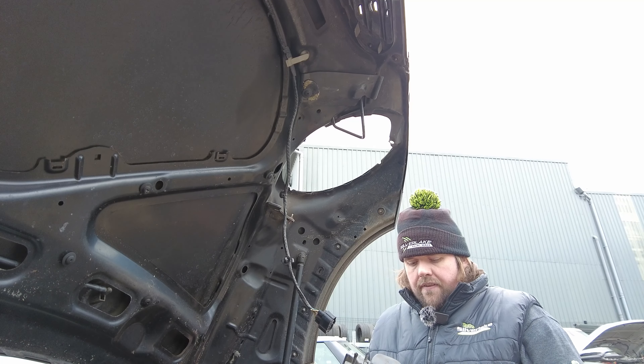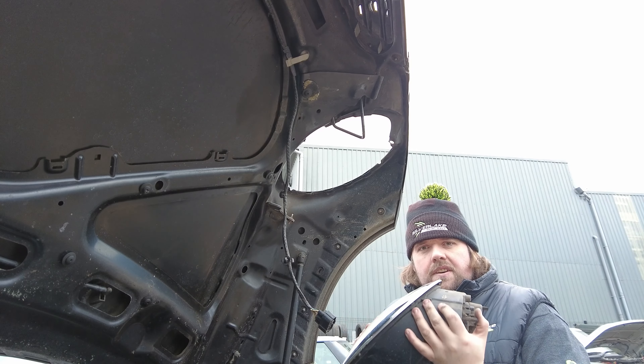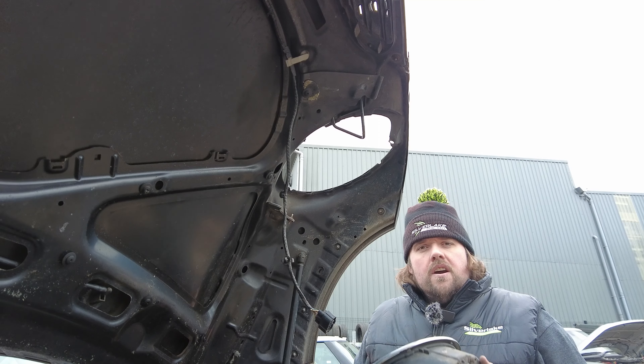Speak to one of our lovely guys on the service desk. So there we go — pick yourself a headlight at You Pick It today.